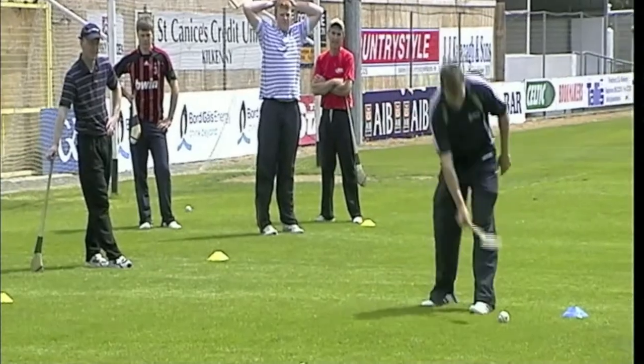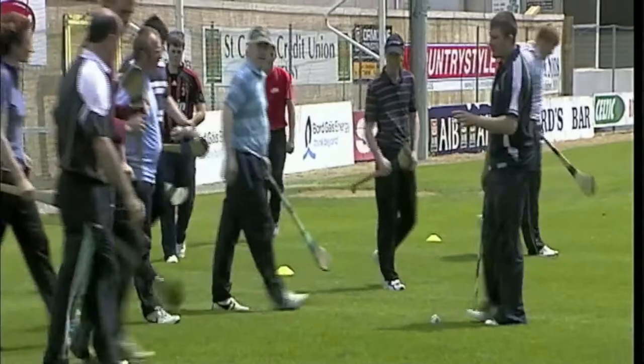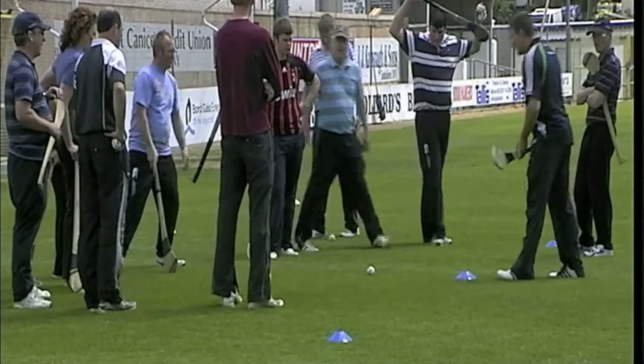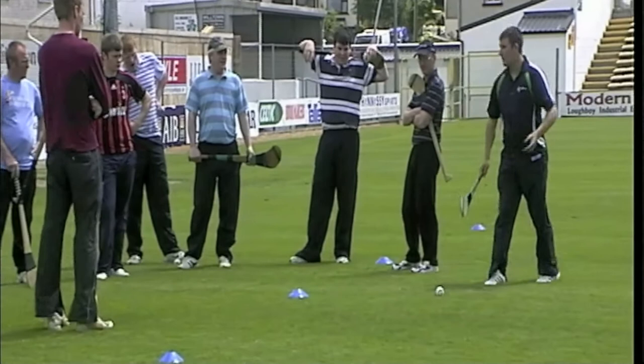Let's come in here, we'll just go through the teaching points of the jab lift again. The common areas of the jab lift will be very much the same as what you'll see on the roll lift. Probably one of the most common areas is that players don't get down low enough. Players take the easy way out, doing it one-handed on the hurley all the time — they're just not getting down low enough. If you go one-handed, you're just poking the ball long.